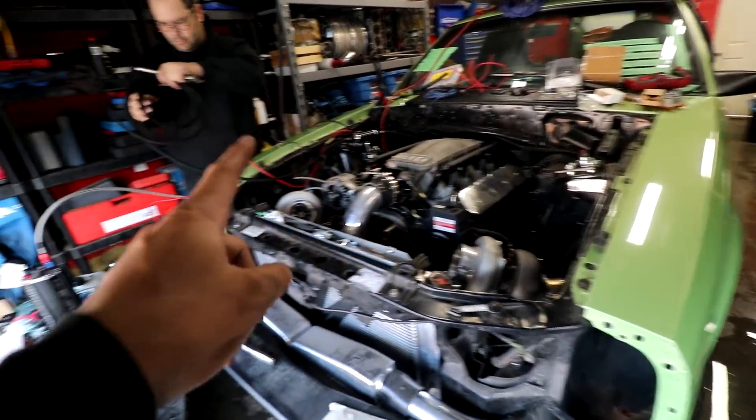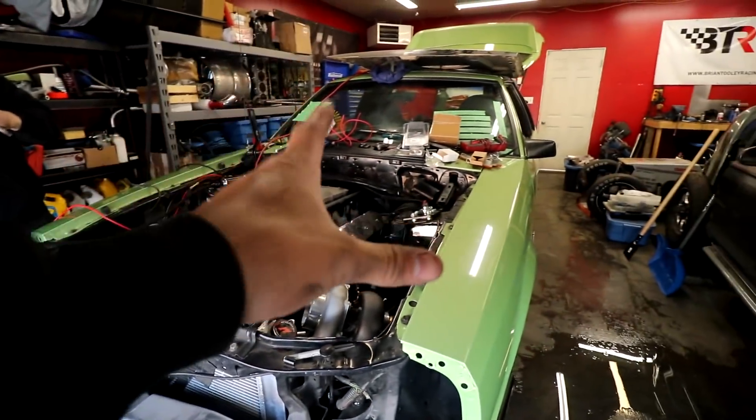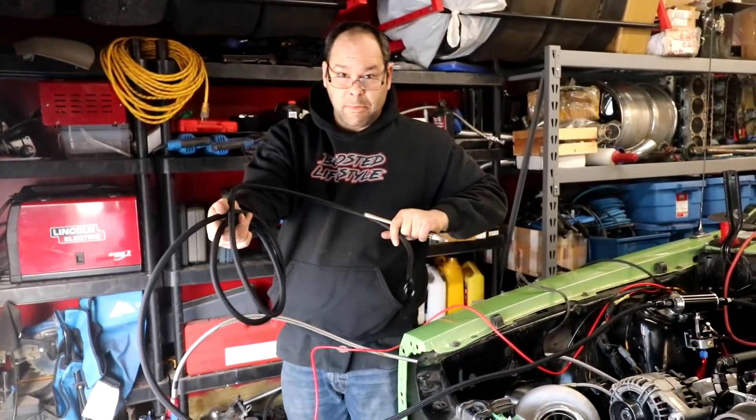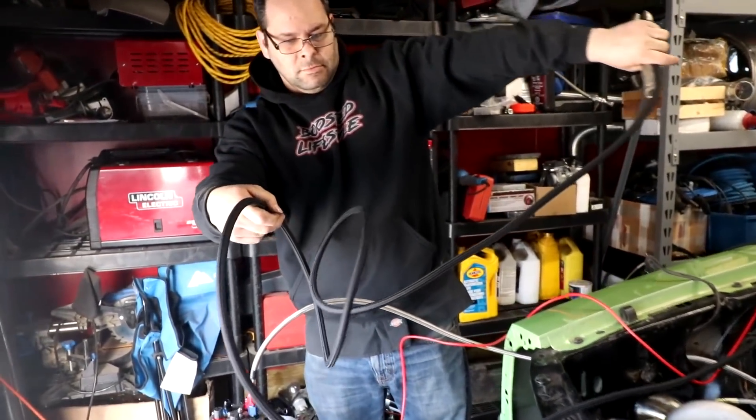We gotta put the coils on it, get some fuel in it, and then try to start with the key — it's essentially all hooked up to the key now. Maybe put some oil in it too. Remember BoostedLifestyle.com for all your merch. I got some metal in my eye earlier — I don't really know if it's out or not, but it's definitely irritated.